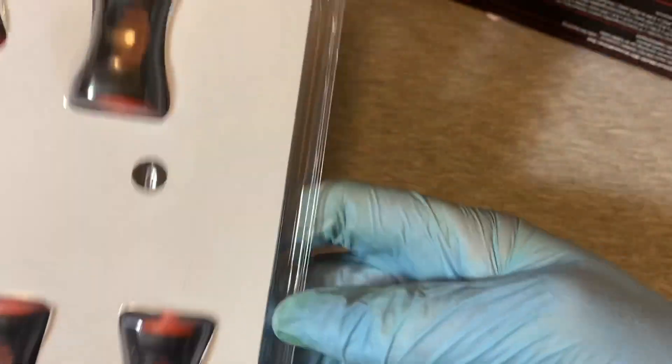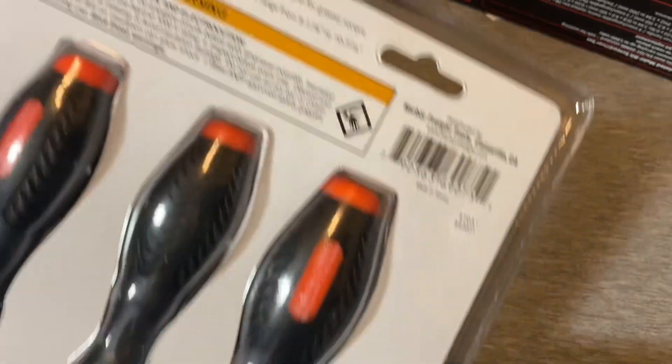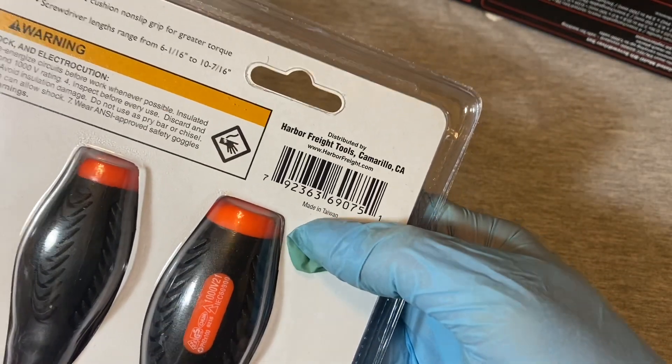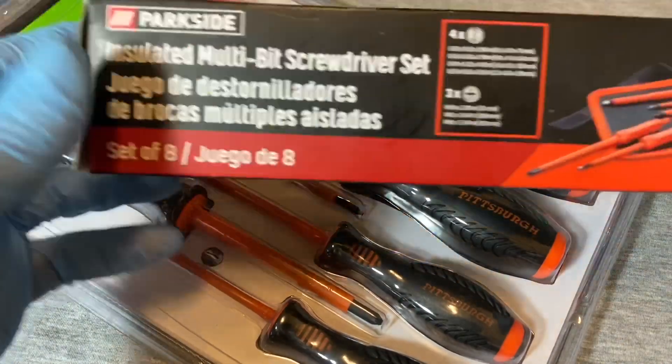Let's turn it over without spilling all of it. On the back, you don't see much write-up, but the important thing is it's made in Taiwan. So this doesn't seem too bad — Taiwan, not China. Usually Taiwan is a little bit a step above China quality.